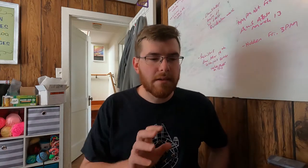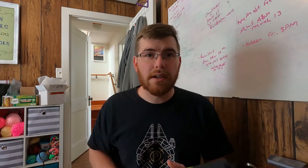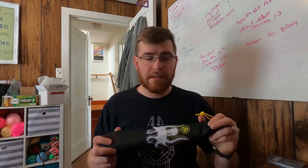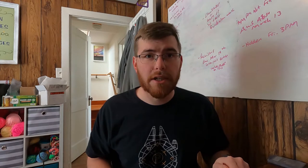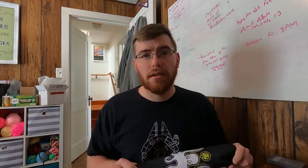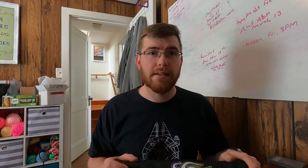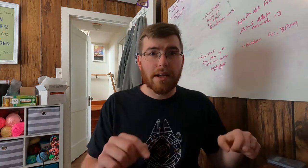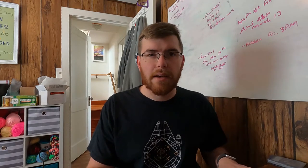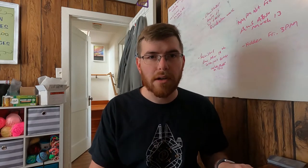Hey guys, coming at you today with some swag — not actual cards or deck lists or anything like that, but some awesome gear I got that I want to share with you and tell you about, because I think that every Yu-Gi-Oh! player needs to have stuff like this. So let's go ahead and look down at the desk and I'll show you what I got, what I think of it, and let you know where you can find it as well.